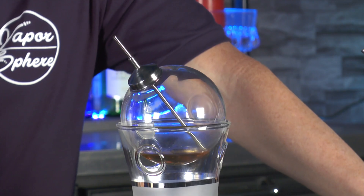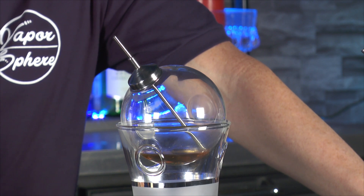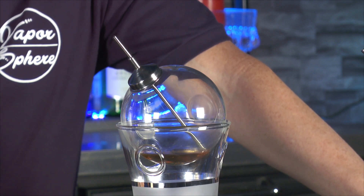If you place the funnel on top of the straw while using the Vapor Sphere, the funnel will help keep the vapors from escaping the sphere, allowing you to enjoy more alcohol vapors before having to change out the shot of alcohol in the sphere.